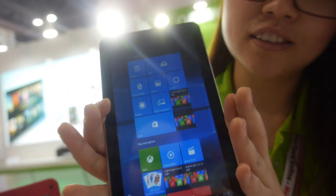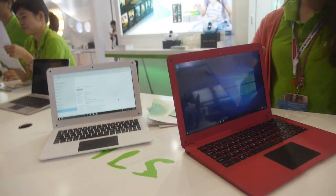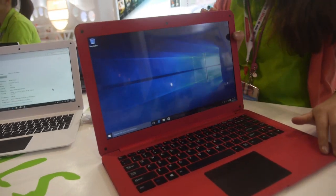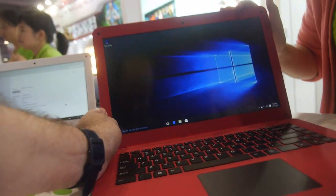It's not very expensive — it's very affordable. And then you have some laptops. This is a 14-inch with the Cherry Trail processor.